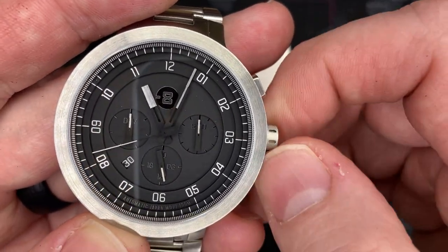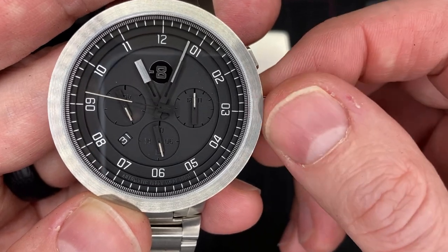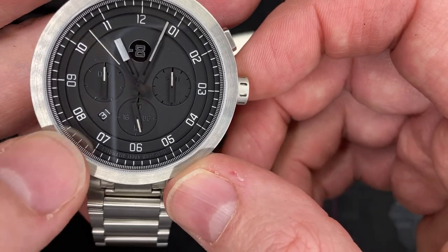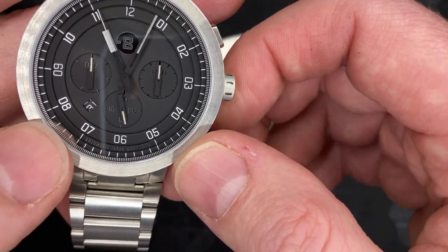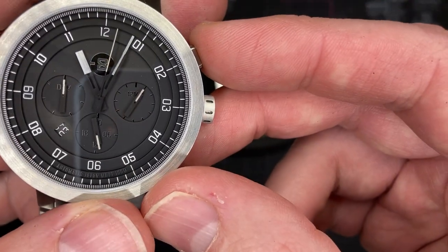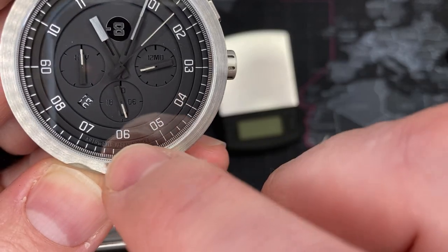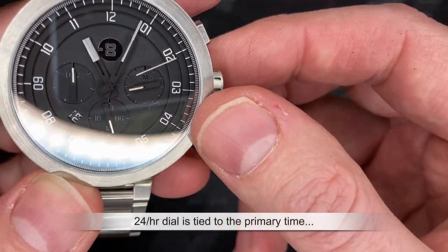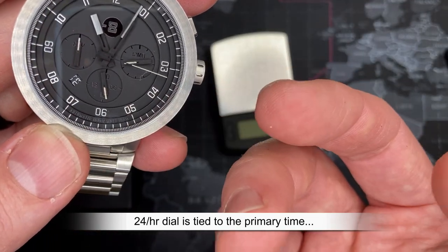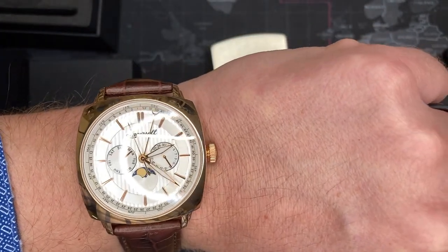So it cycles through Tuesday, Wednesday, Thursday, Friday, Saturday, Sunday. For the date at the 7:30 location, you change it this way. And there is also the month display, which you can adjust with a pusher. The dial at the six o'clock location is a 24-hour dial, so it lets you know if the time is set before or after 12 o'clock in the afternoon.